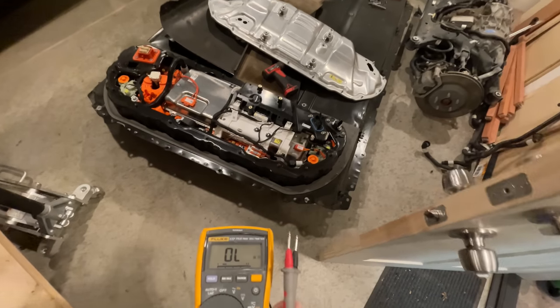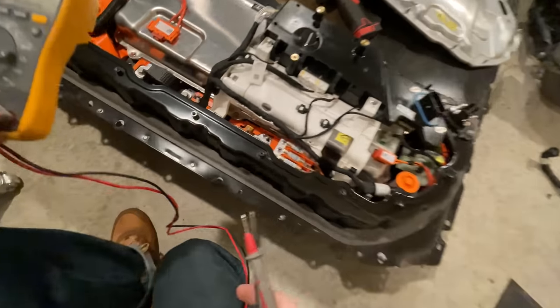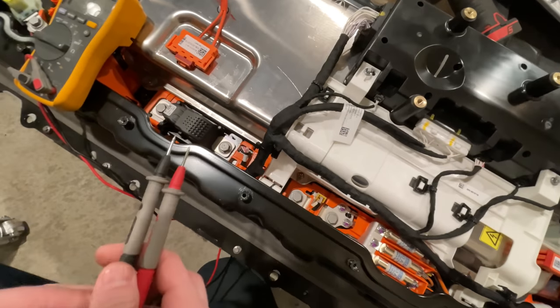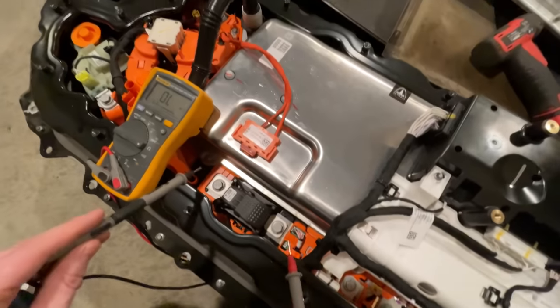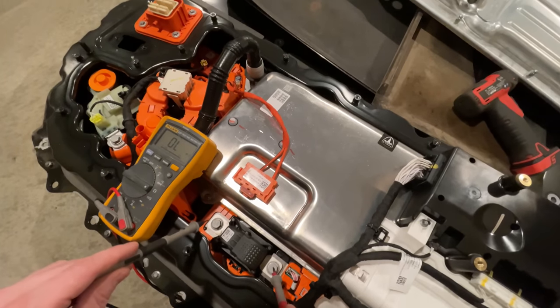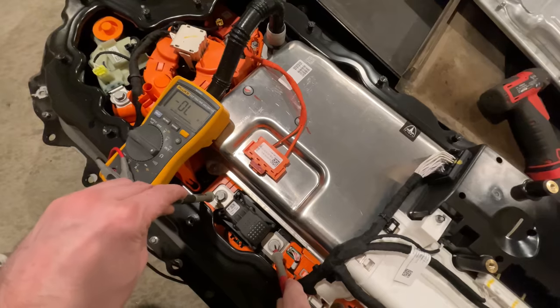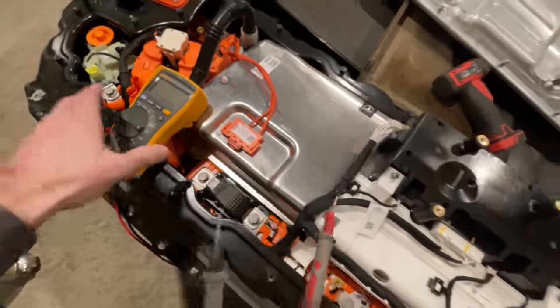These batteries all contain a fuse that can disconnect the battery circuit by blowing itself up — it's called the pyrofuse. If you wreck your Tesla and the airbags go off, so does the pyrofuse. I bought this battery from a wrecked car, so I knew the pyrofuse was probably popped. The guys at Cali Motive gave me a good one to replace the old one with. I checked the resistance across the old fuse to make sure it was, in fact, exploded.